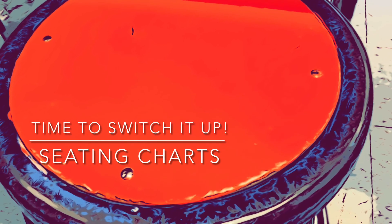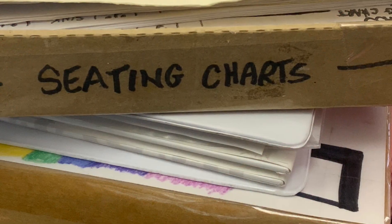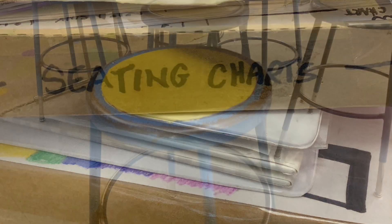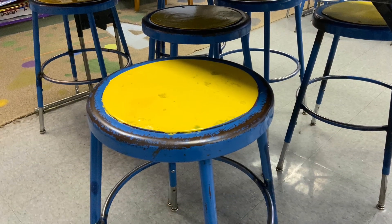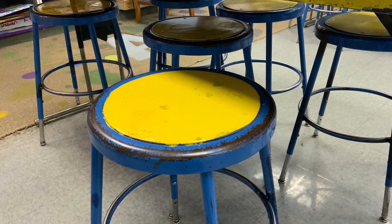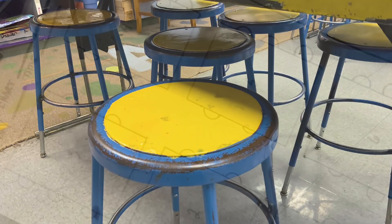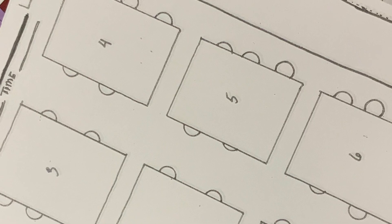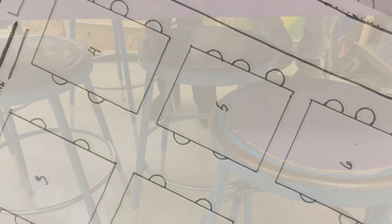It's a new year, so time to switch up those seating charts. If the classroom is getting a little chatty, January is a perfect time of the year to just move one or two from every table. You change the culture from the table, you change the attitude in the room, and a lot of times we also change the volume level.